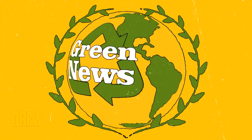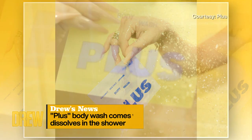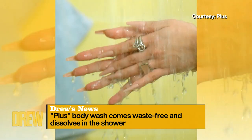But next, we have some green news. We've got the very first zero-waste body wash, and it just launched this week. Fast Company reports the Plus body wash comes as a thin, almost weightless little sheet, and when it gets wet, it foams up like soap. And even better, the packaging is fully safe to just wash down the drain when you're done, because it's made of natural wood pulp and dissolvable ink.